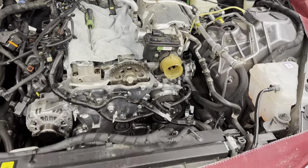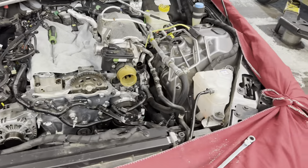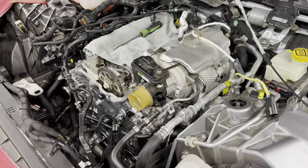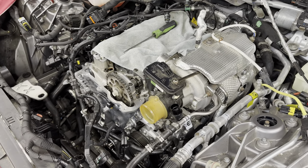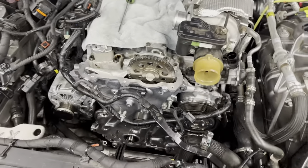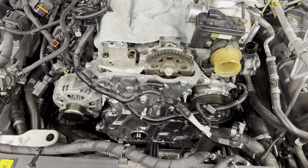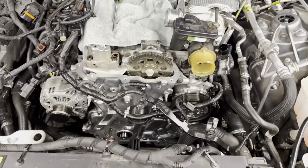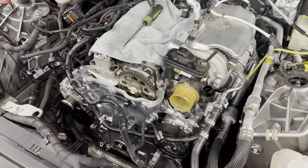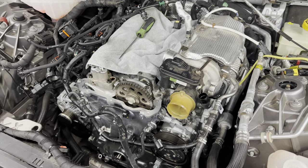Good day ladies and gentlemen. Today's video we will be doing the oil cooler gasket on this 2018 Alfa Romeo Giulia Ti Sport. The reason why the valve cover is off, the belt is off, as well as the harmonic balancer and the cover, is for good reason — we recommended that this customer have his timing chain cover resealed. It was leaking pretty bad. If you guys want to check out that video, it is on my channel.